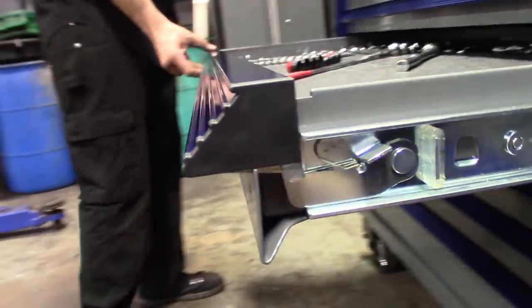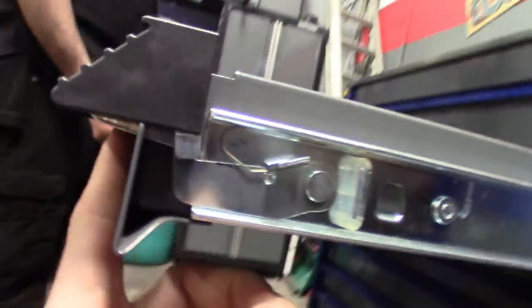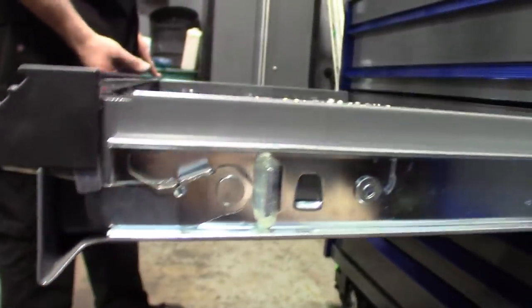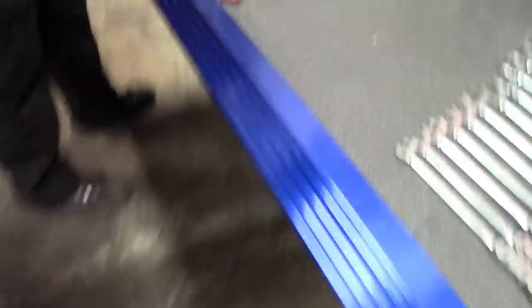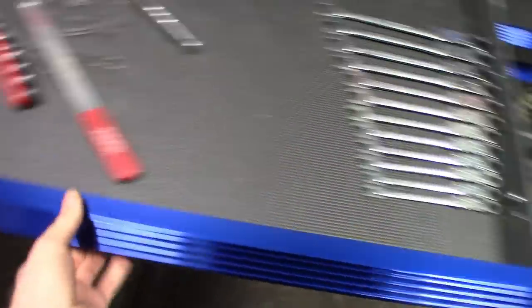You can see how thick these handles are — they got some girth to them. The locking mechanism is just a latch you push up. It locks on both ends, and you can grab it anywhere you want — no matter where your hand is, it's going to latch it.